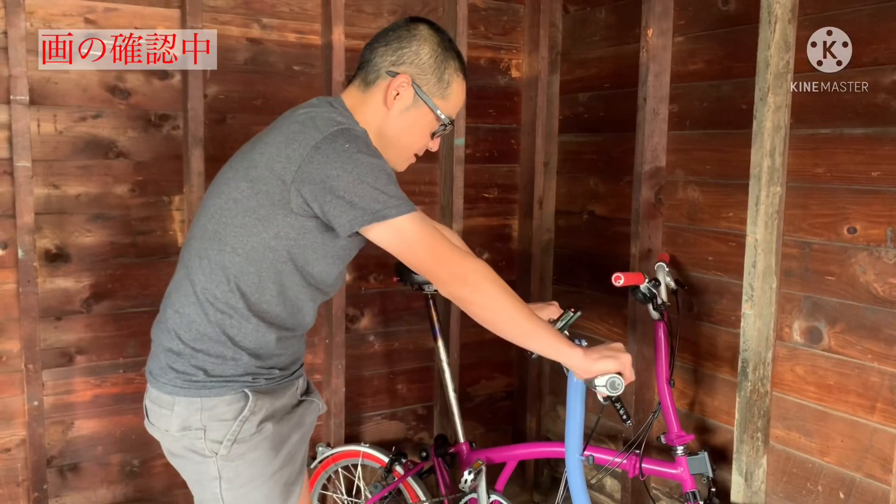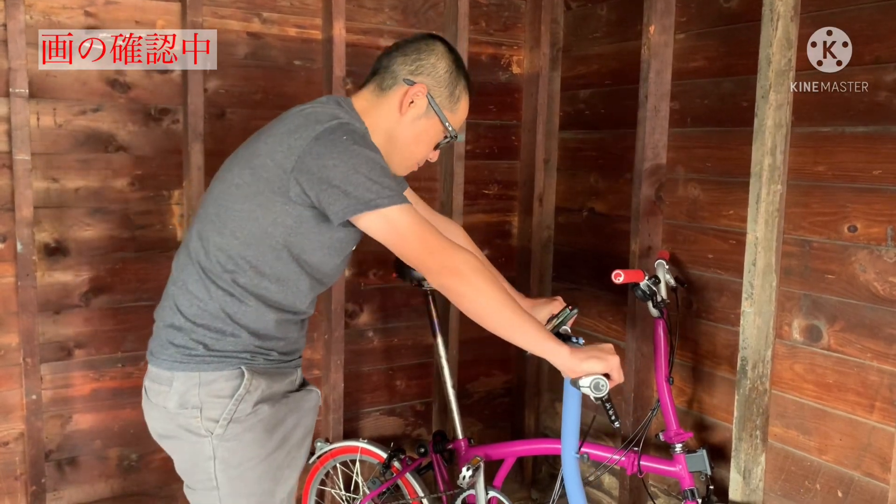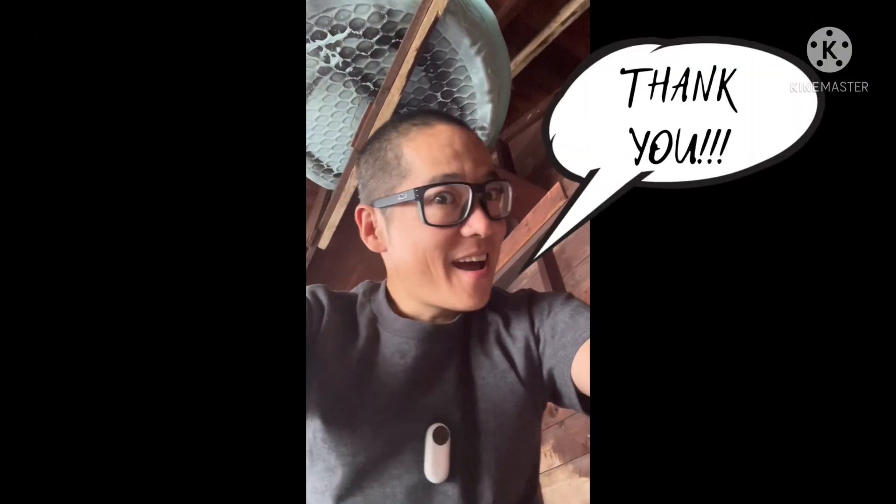If I'm moving the handlebars, it's going to turn a little bit. All right, let's go. Thank you.